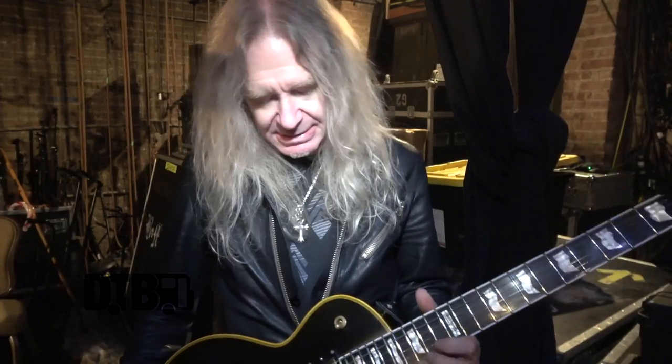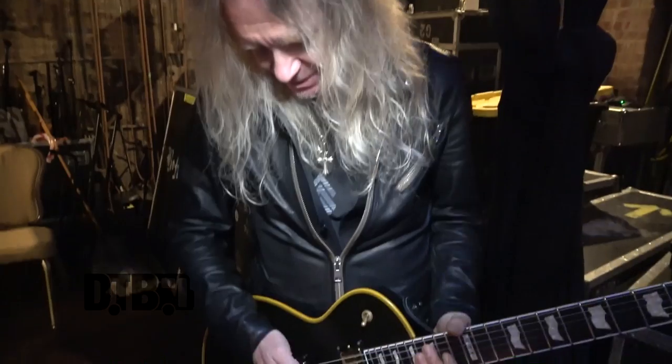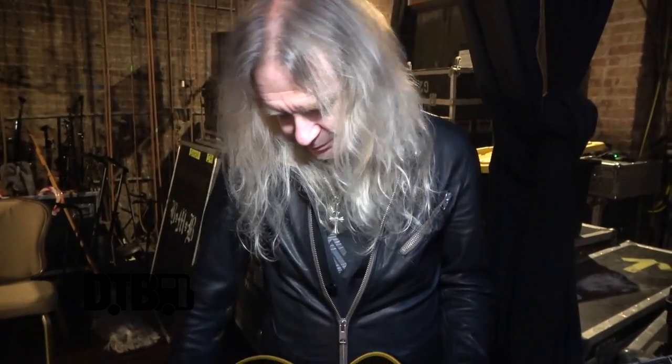These are 9s to 46s, so it's light tops, heavy bottoms, because I like to be able to dig in a bit. And they're Ernie Ball strings. We've been using Ernie Ball strings for a lot of years now. They're great, no complaints.